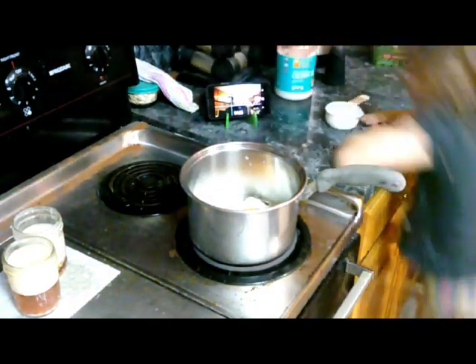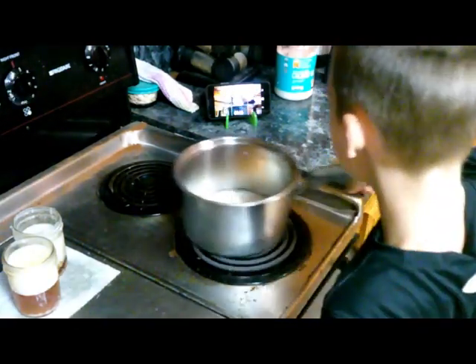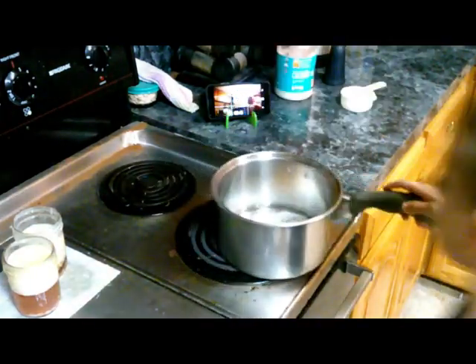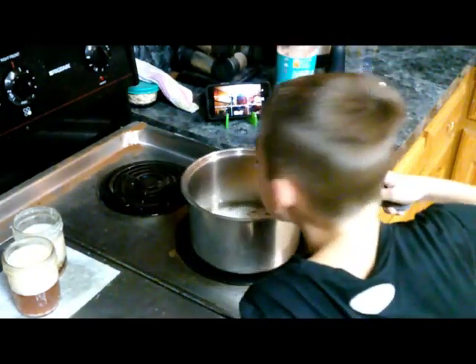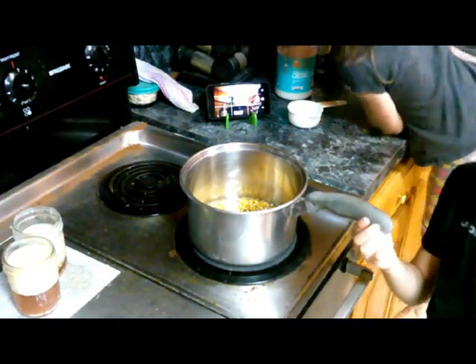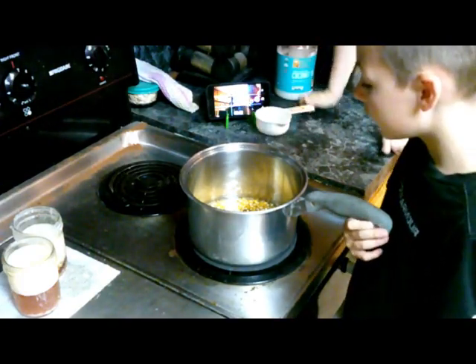Oh, that's gross. That's like soap and coconuts. I need a fourth cup of butter in there. It's popping — like, pop! I'm gonna watch it.